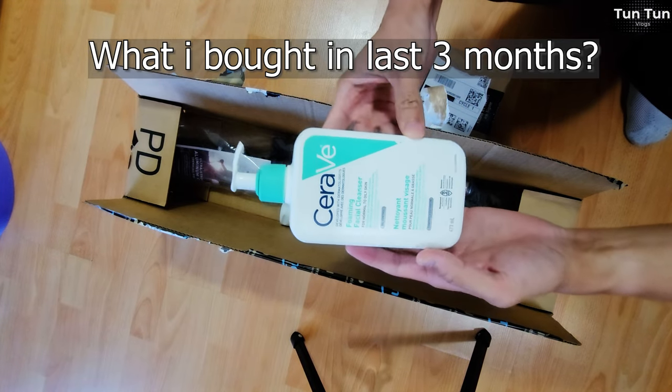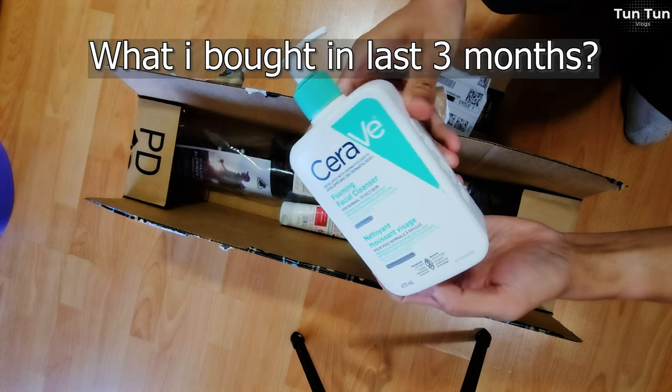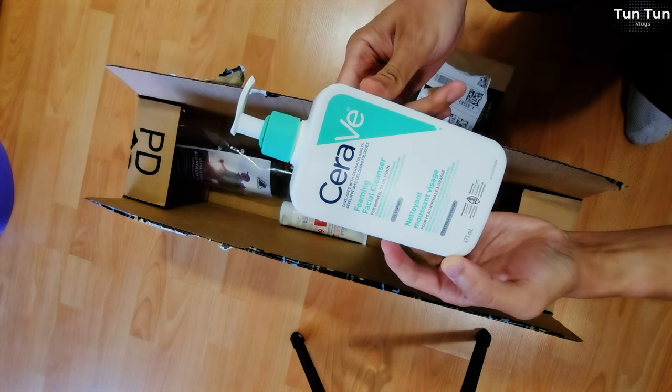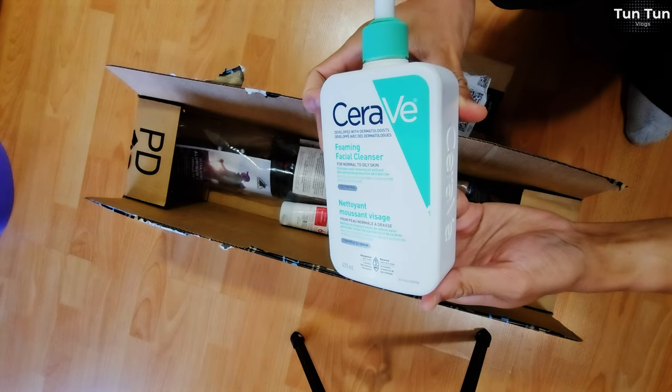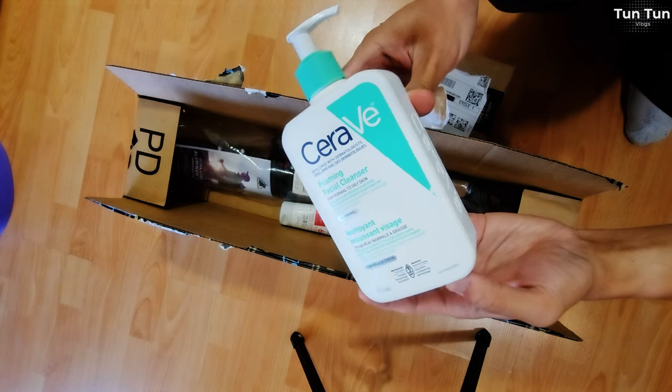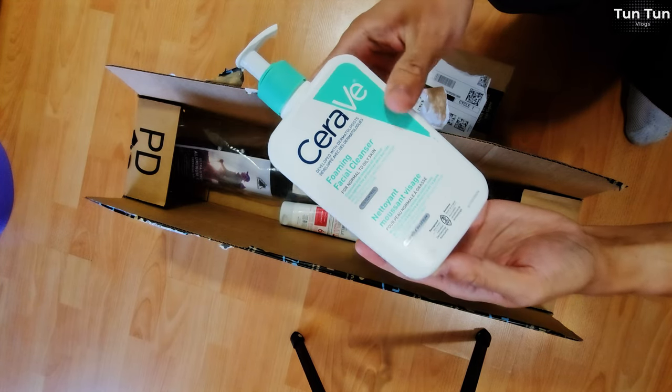CeraVe Foaming Cleanser — I would like to share this video with you. The CeraVe Foaming Cleanser is a lot more than you can see. I recommend it to you.